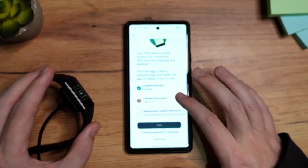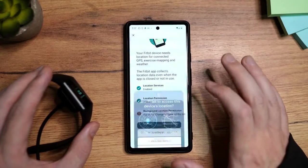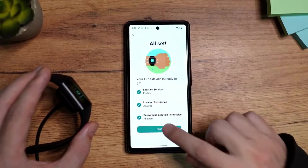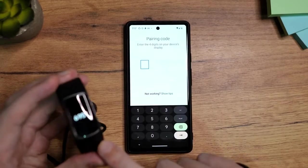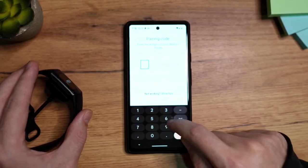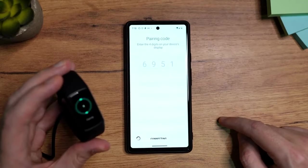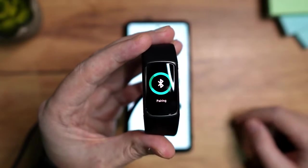It needs a few things here. I'm going to tap on the location permission — allow while using this app. Then background location permission, tap here and allow. Tap Back, and now tap on Done. It says it's found it. Now you will see four numbers on the screen — 6951 — so let's enter them here. Now we need to wait for the phone to connect to the Fitbit Charge 5. You can see it's in the process of pairing.